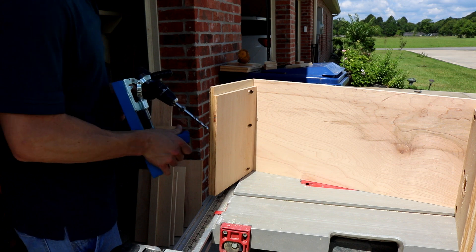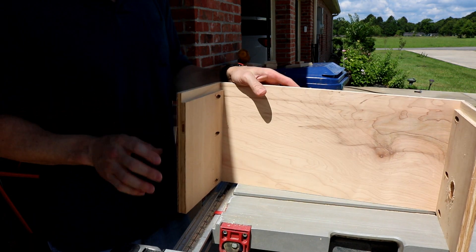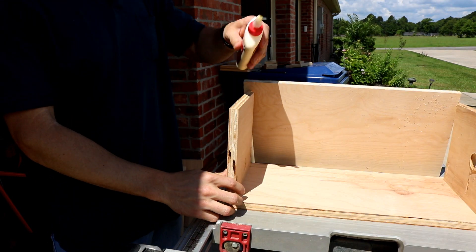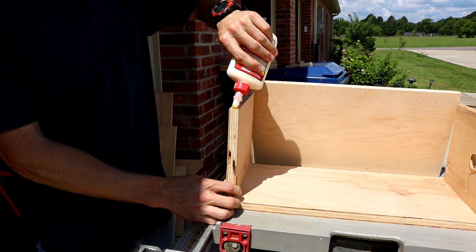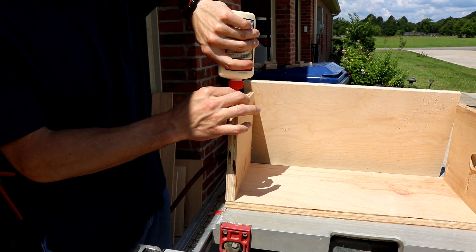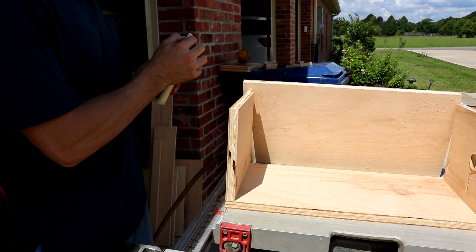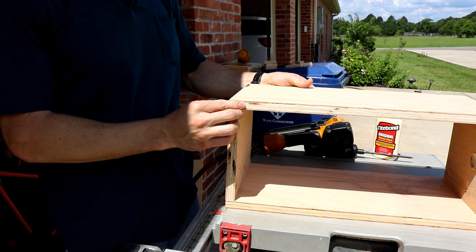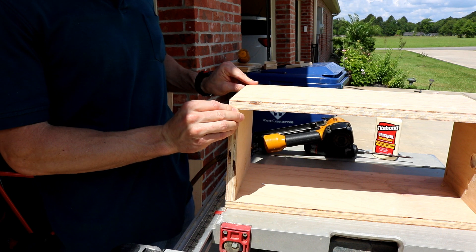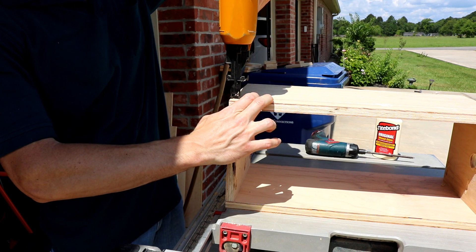This should be square. I'm going to put the other side on. This is Titebond wood glue — works good. I've got my glue on there and I'm just going to stick these on. You could clamp them if you really wanted to, but I'm just going to put some nails in it.